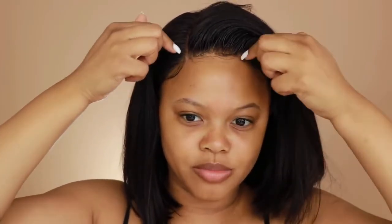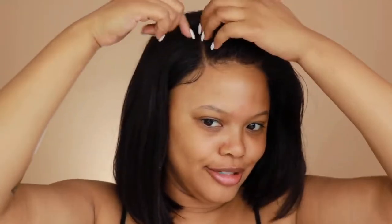Let me tell you about this closure. It comes from here all the way to here — that's a huge closure. Usually closures are just right here, but this one is huge. I got it plucked — the hairline, the part, all that. But you can part it either way, anywhere, and it looks so good.